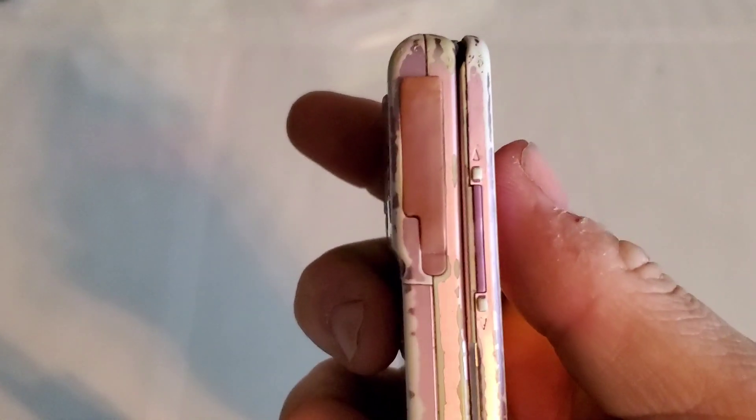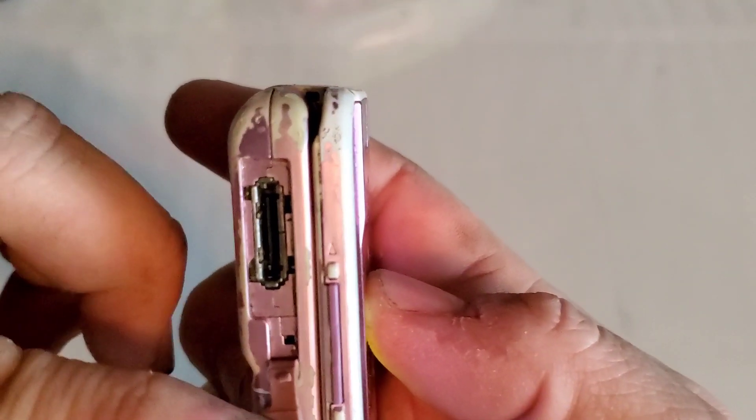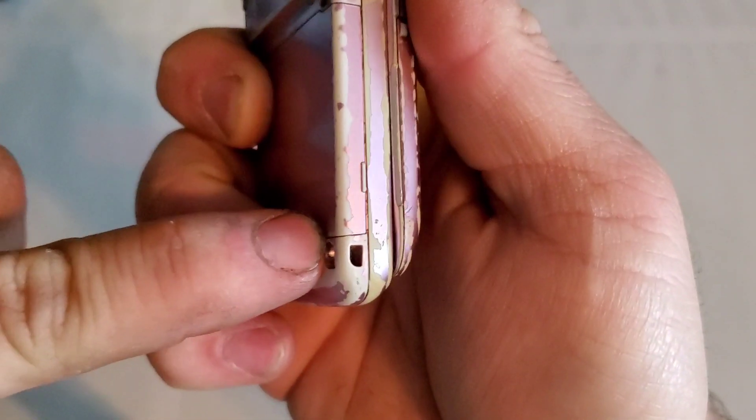On the left side you have your proprietary Sanyo charging port, your volume keys, and your strap down here in the bottom corner.